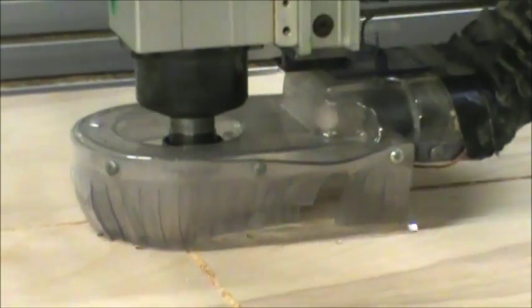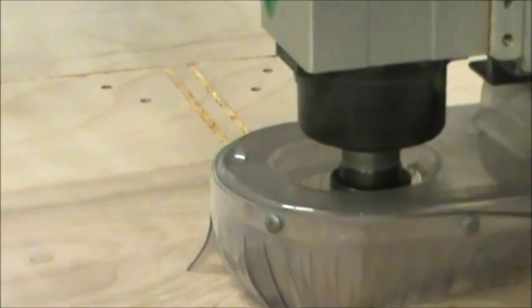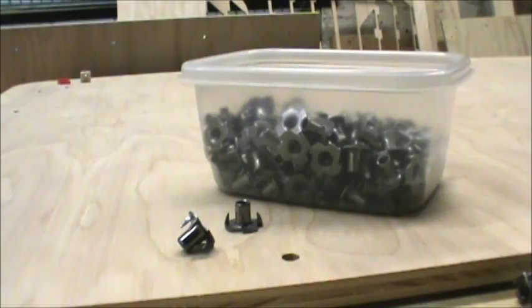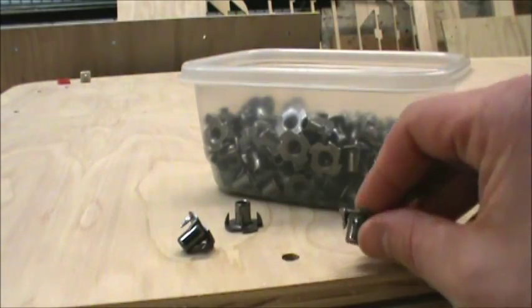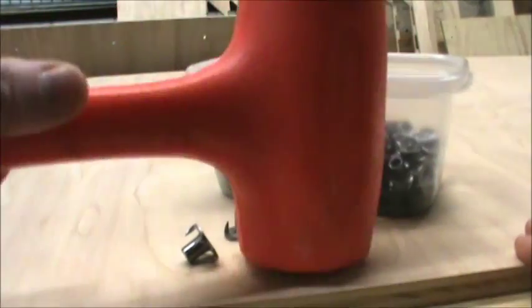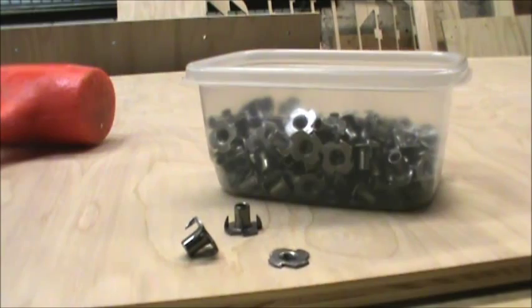The parts are starting to come together — we've got the v-carve on there, the holes for the T-nuts, and it's cutting them out. These T-nuts are going to go on the back side of all your panels. Normally you'd use a rubber mallet to push them in, but there are about a hundred of them that need to go into a project.